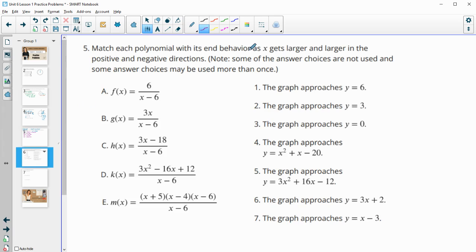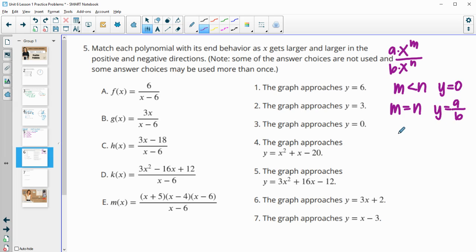Number five: match each polynomial with its end behavior as x gets larger in the positive and negative directions. Note some answer choices won't be used. Remember: if the top degree is lower than the bottom degree, end behavior is y = 0. If the degrees are the same, divide the leading coefficients to get y = a/b. If the top degree is larger, do long division to get a slant asymptote. In part a, the degree on top is zero over x to the first, so end behavior is y = 0 — that's number three.